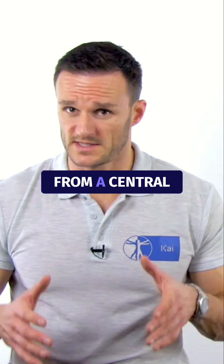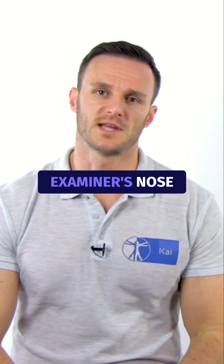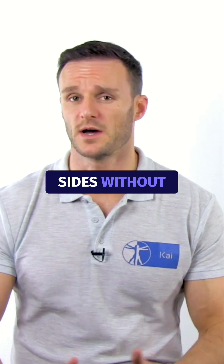In a patient suffering from a central lesion, the test will be negative and the patient is able to maintain the gaze on the examiner's nose during rapid head movements to both sides without corrective saccades.